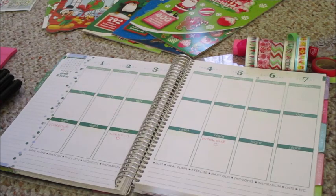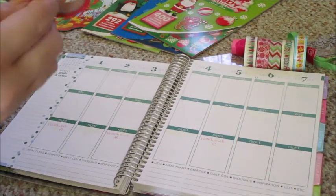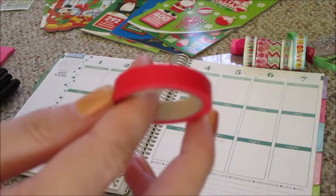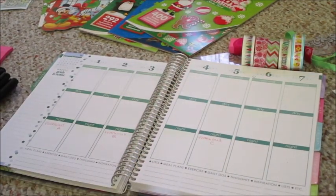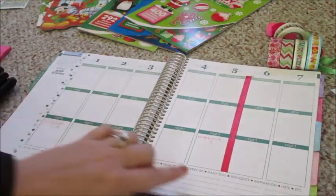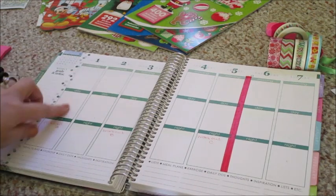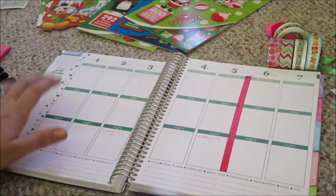The first thing I'm going to do is separate my weekend off from the week. I'm going to use this red skinny washi tape to do that. I'm just going to decorate along the bottom and the side — if you've seen my other videos you know I always do that — so I'll go ahead and do that with some different washi.